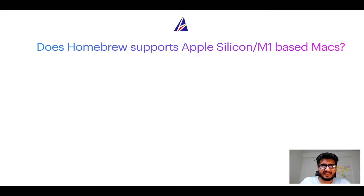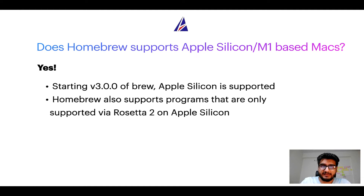Can you use Homebrew to install programs on Apple Silicon, more popularly known as M1 MacBooks? Again, yes. Starting with version 3.0 of Brew, Apple Silicon is now supported on Homebrew. In fact, Homebrew also supports programs that are at the moment only supported via Rosetta 2 on Apple Silicon.